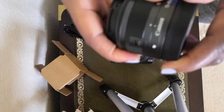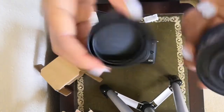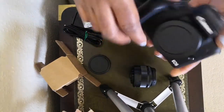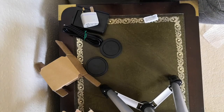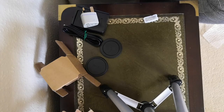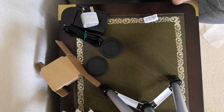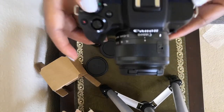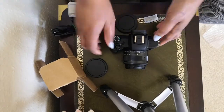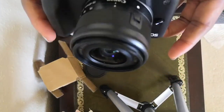So I'll just put the lens on — take this cap off, turn it out, and now take this one off as well. All right, so it's this way — there you go. I'll put the lens on, take this off as well. So yeah, that's the camera with the lens on.